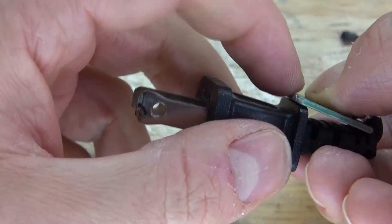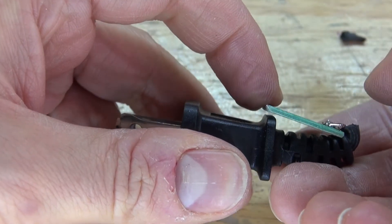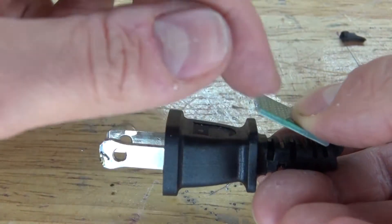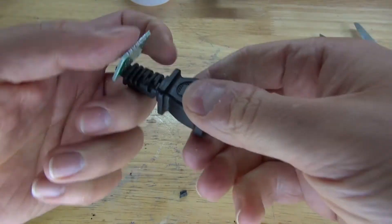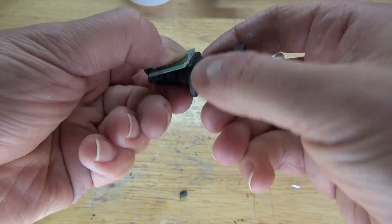Now I want to take the perfboard and bend it over just like this. As you can see, the perfboard is a little bit too long, so I need to shorten it. And there, it fits a lot better.